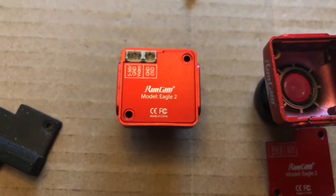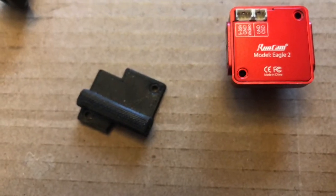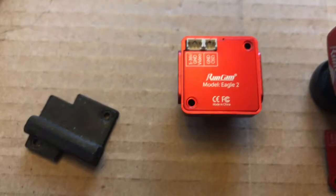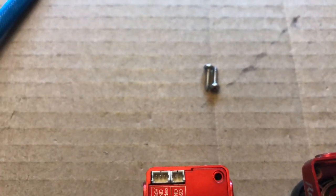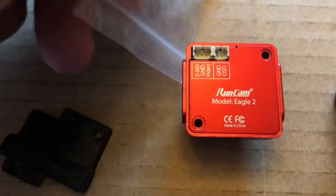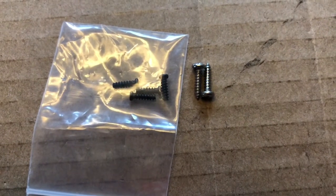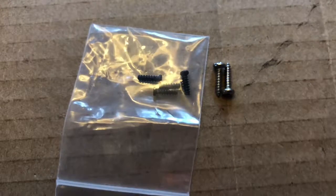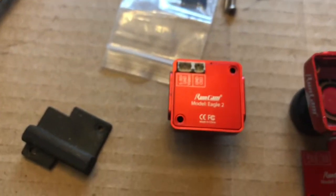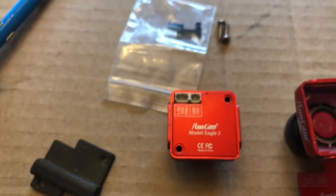I'm going to run the stock screws in there. I am not going to put that 3D printed part back on, mainly because these screws are a different thread pattern than the normal screws — you can actually see there's a size difference between the two. Not knowing where this camera will end up or what quad, I'll just run the stock ones in and be done with it.